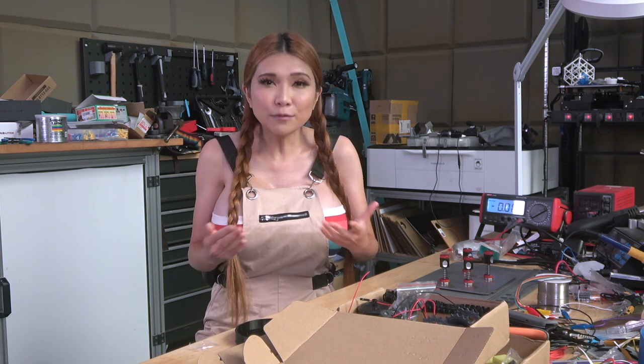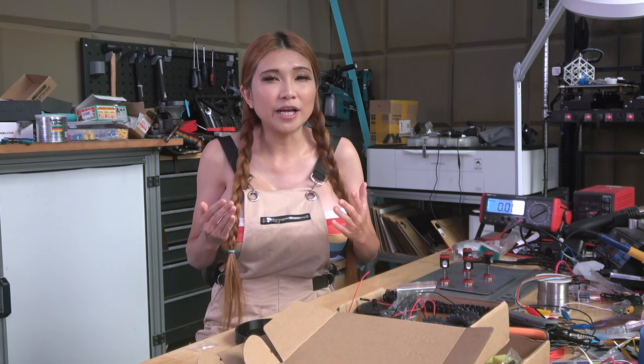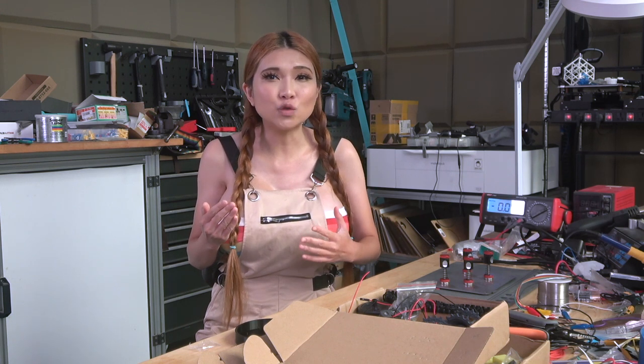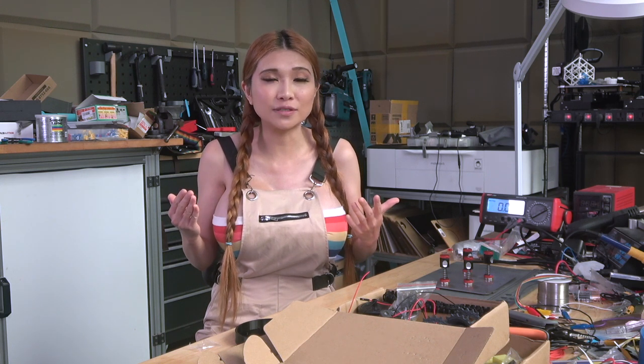This is based on a little robot I saw while I was in Japan. I've asked my friend at JLCPCB to help me create a board that does the same thing. It's going to be open source and I'll post the link to its GitHub repository in the comments, in case you'd like to order some of your own.